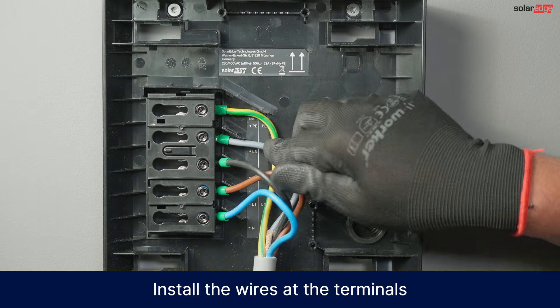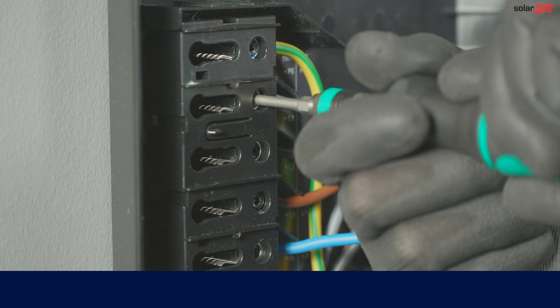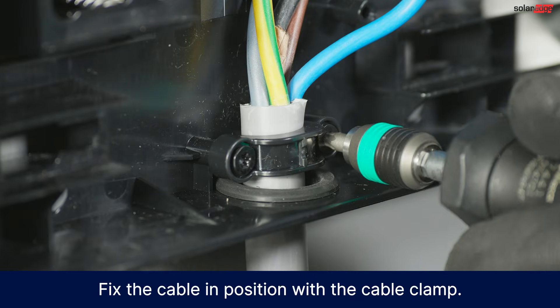Install the wires at the terminals according to the local grid phase configuration. Use a screwdriver with a T20 bit to tighten the terminal block screws. Fix the cable in position with the cable clamp.